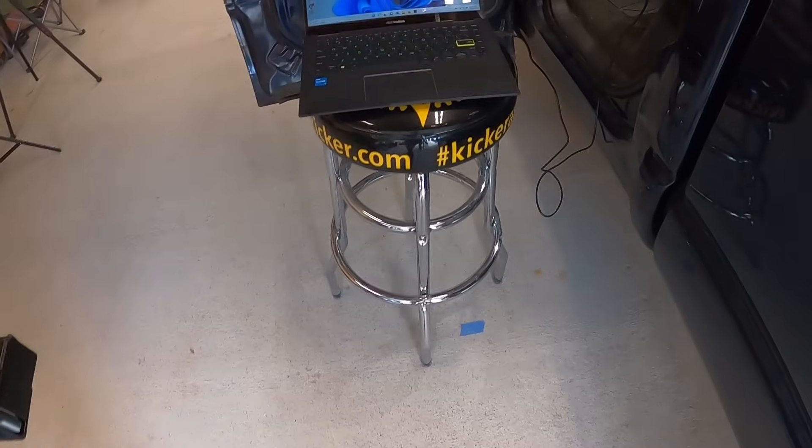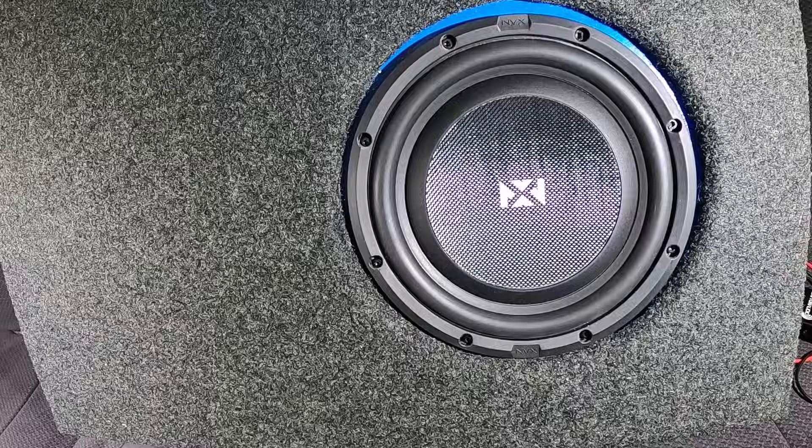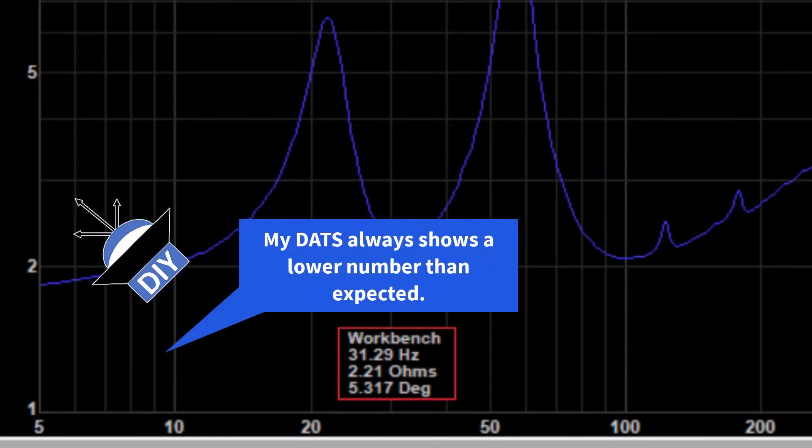I always drill pilot holes before I screw down the driver, especially when I'm using MDF. Every time I build a box, I like to hook up the DATS — that stands for Dayton Audio Test System — to see how close I get to my target tuning frequency. And as you can see, I got pretty close.